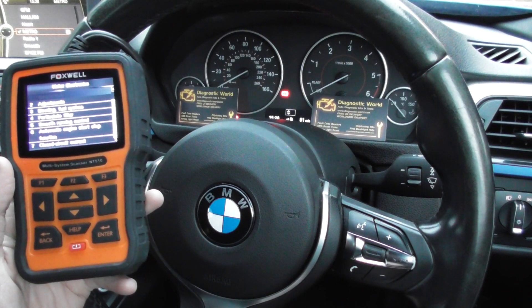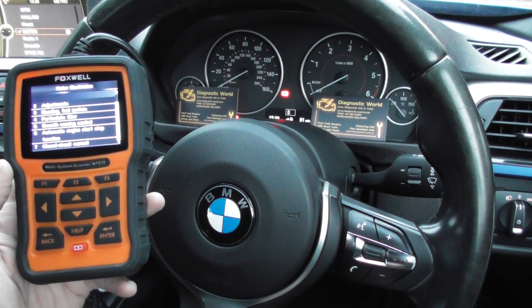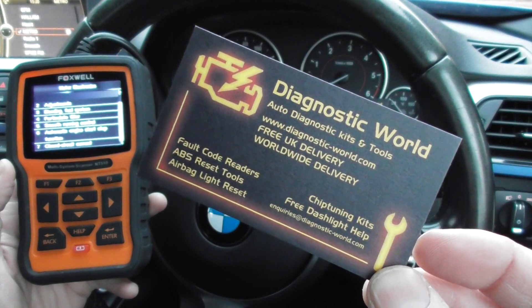Alright guys, this is the Foxwell NT510 kit. It's the same as the 520 kit, it's available at Diagnostic World — www.diagnostic-world.com.